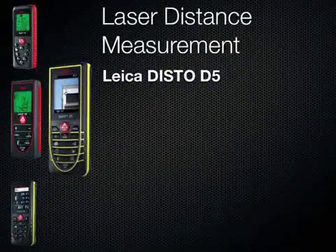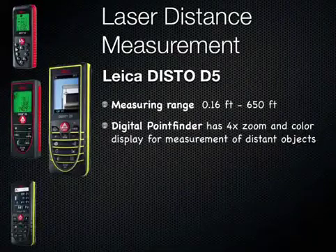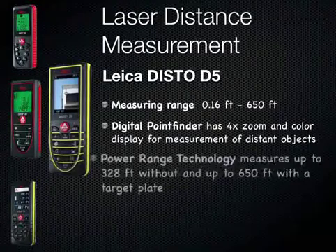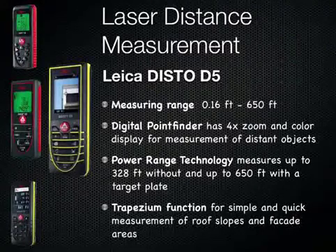The Leica Disto D5, measuring range up to 650 feet. Digital point finder has 4x zoom and color display for measurements of distant objects. Power range technology measures up to 328 feet without and up to 650 feet with a target plate. Trapezium function for simple and quick measurement of ground slopes and facade areas.